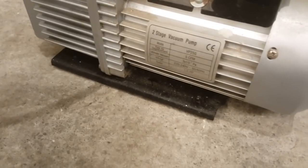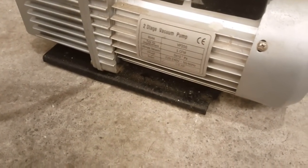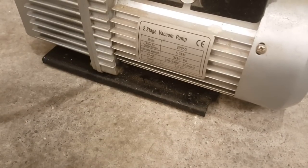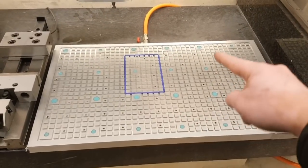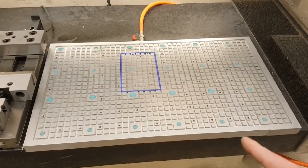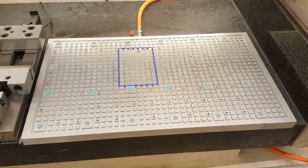That pump is a two-stage vacuum pump, five cubic feet per minute, half a horsepower. The vacuum plate is 36 centimeters this way, 60 centimeters that way, and two and a half centimeters thick.